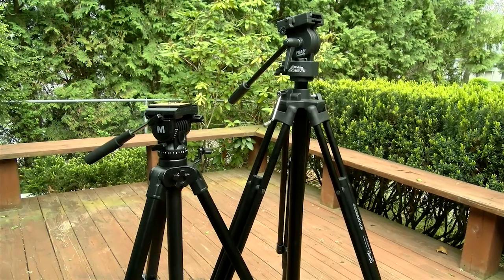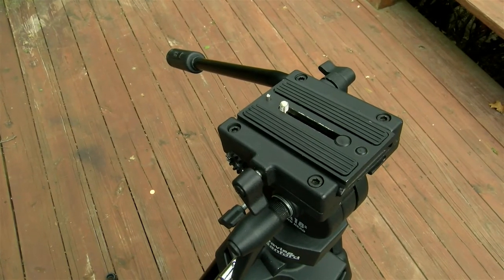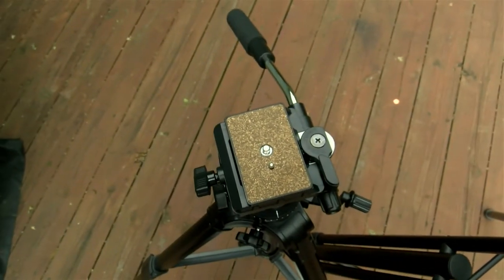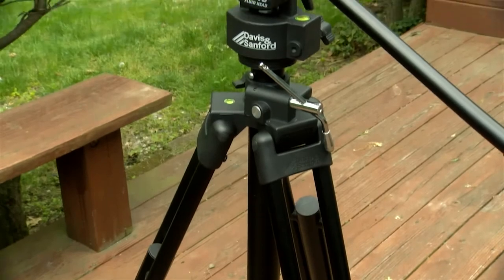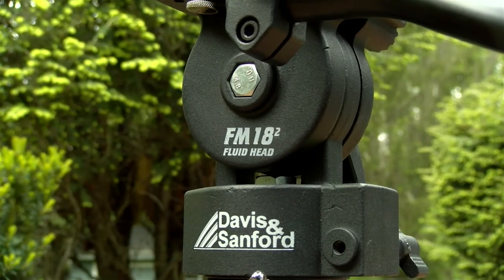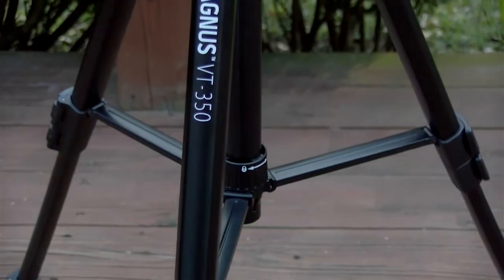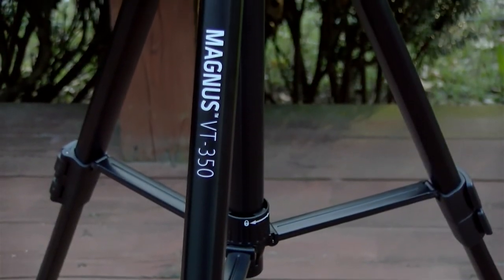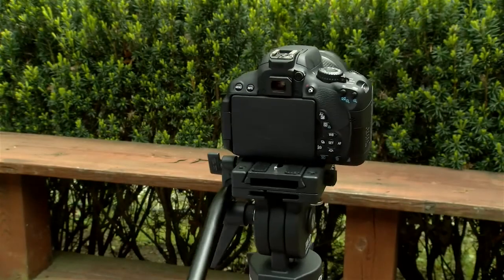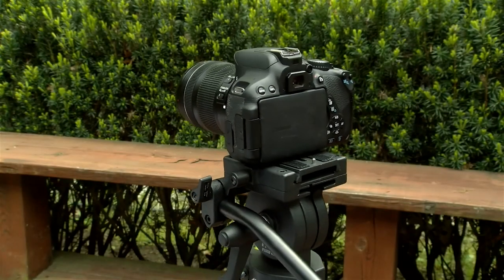Today I'm going to review two tripods. Both of these tripods are inexpensive and are probably for a videographer that's just beginning, or maybe not just beginning and just doesn't want to spend a whole lot of money on a tripod. If you try to use a tripod that's really built for photography, like a cheaper Targus that you may find in Walmart, it may not be suitable for videography because you don't have a video fluid head.